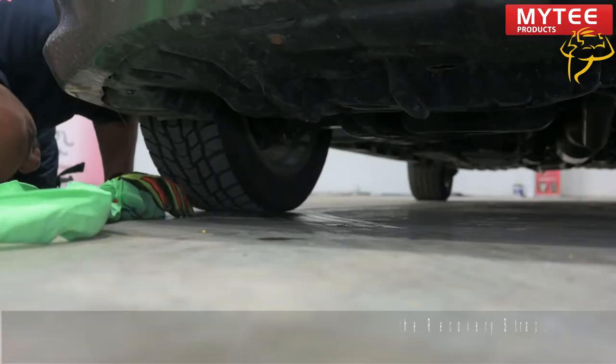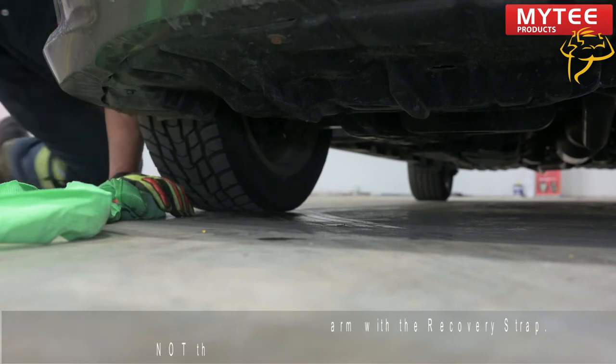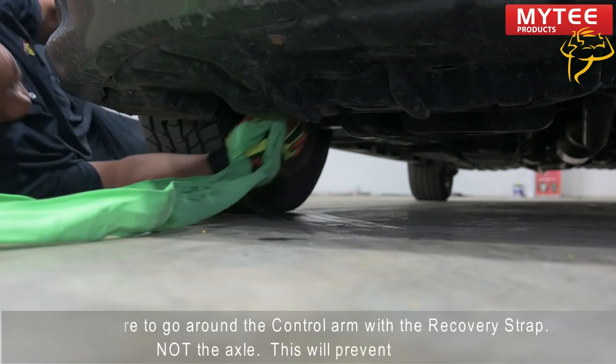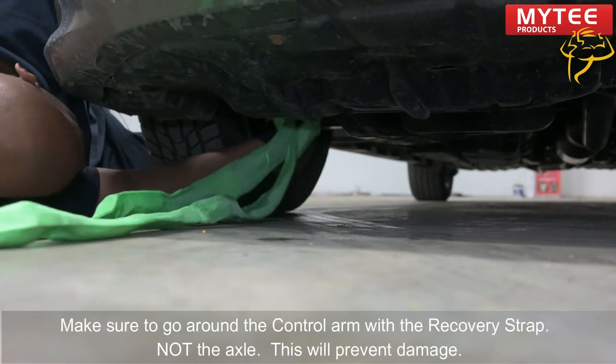When you go around the control arm and not the axle, so be very careful. Safety and preventing damage is very important.